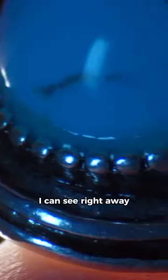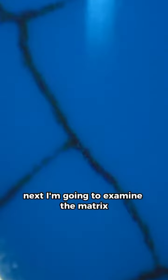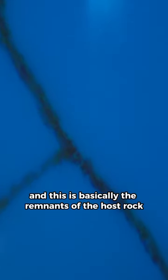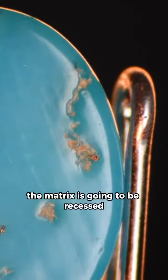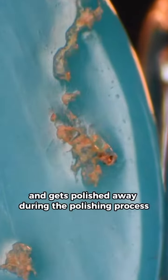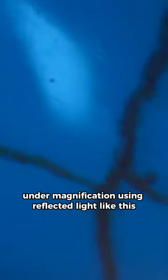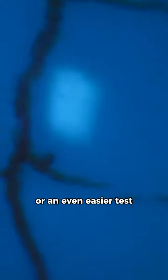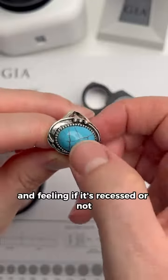Under the microscope, I can see right away the stone has been glued to its setting, and that's a huge red flag. Next I'm going to examine the matrix — basically the remnants of the host rock where this was found. On natural polished turquoise, the matrix is going to be recessed, as the host rock is much softer than the turquoise and gets polished away during polishing. You can check this under magnification using reflected light, or an even easier test: just run your fingernail across the matrix and feel if it's recessed. This is super smooth.